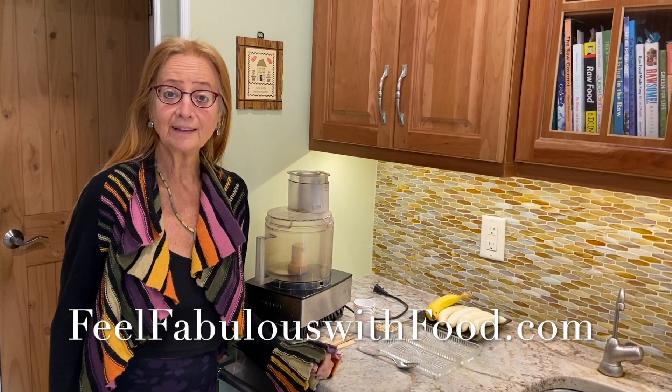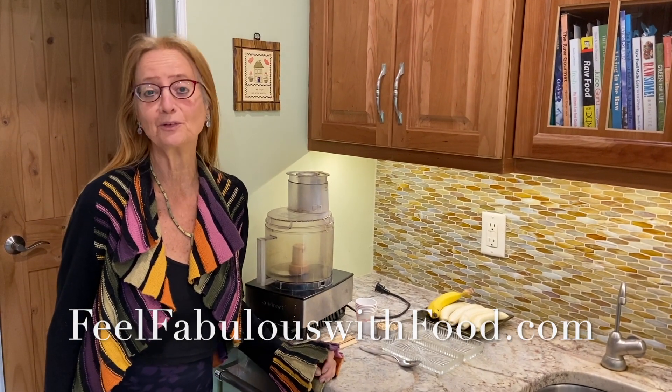This is Karen Ranci of Feel Fabulous with Food. I am here to show you the third recipe that I have for raw vegan beginners. You might have been waiting for this, and now I'm going to show you one of my very favorite, simplest treats.